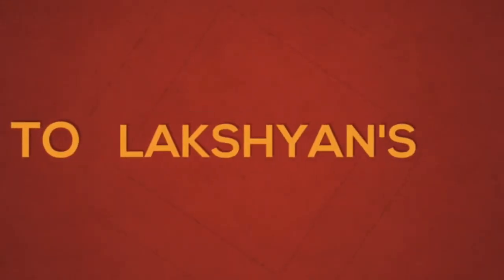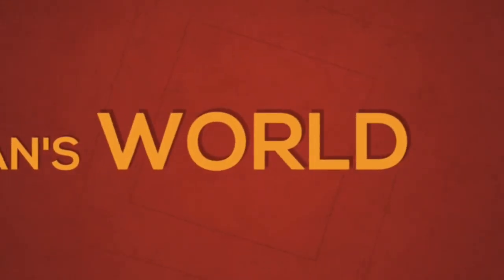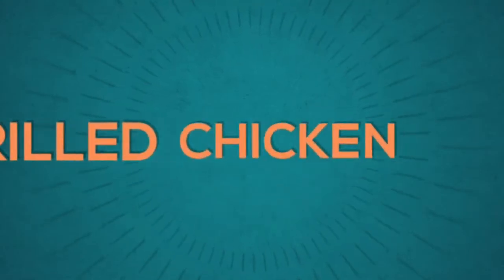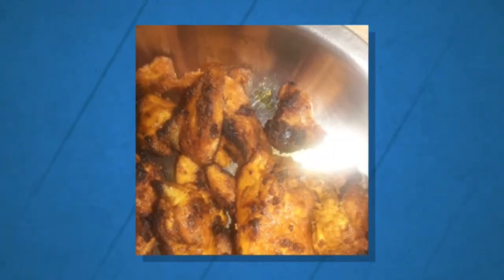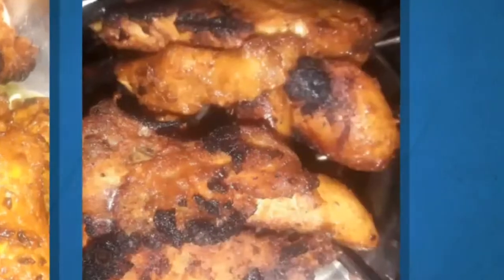Welcome to Lakshan's World! We are going to show how to eat grilled chicken in the middle of the week. If you want to see the video, you can see our channel. Subscribe and press the bell icon for the next video.